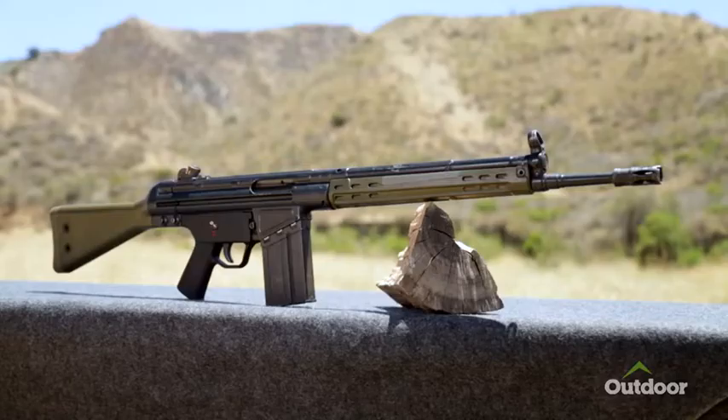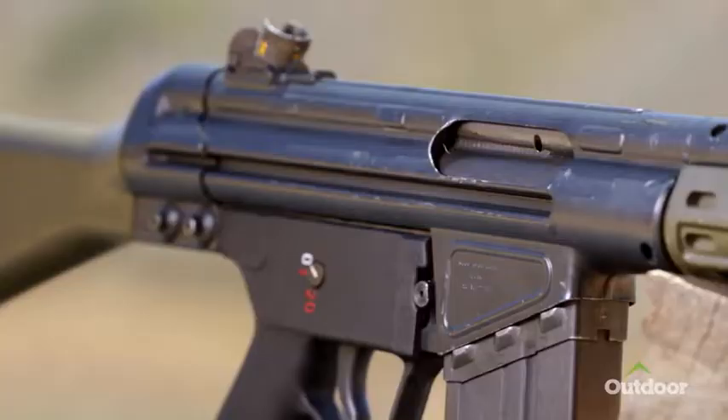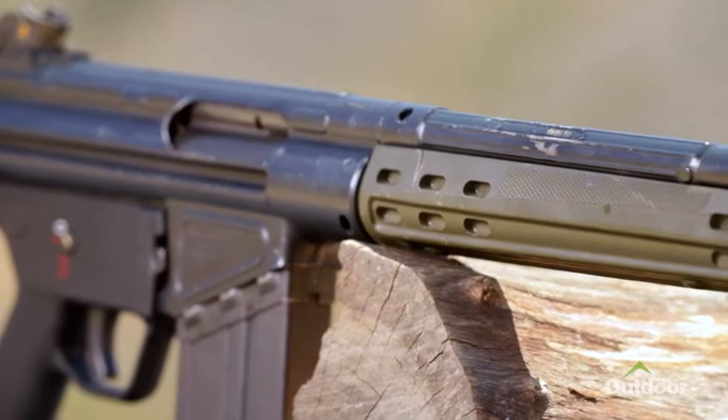When you mention the H&K G-series of rifles, most people automatically think of the G3. And they talk about the G3 as, oh yes, that German rollerlock rifle. That is a little bit of a misnomer in that the G3 is not a rollerlock rifle.